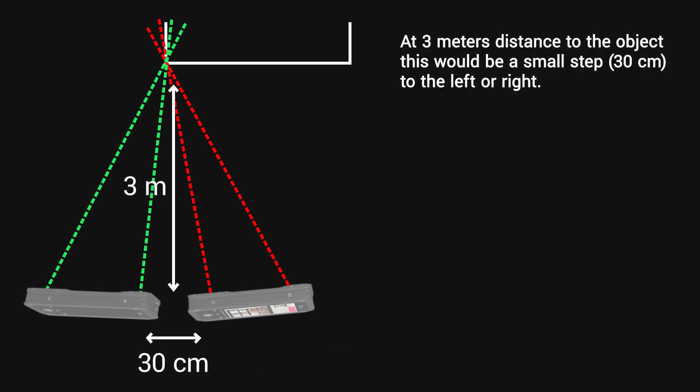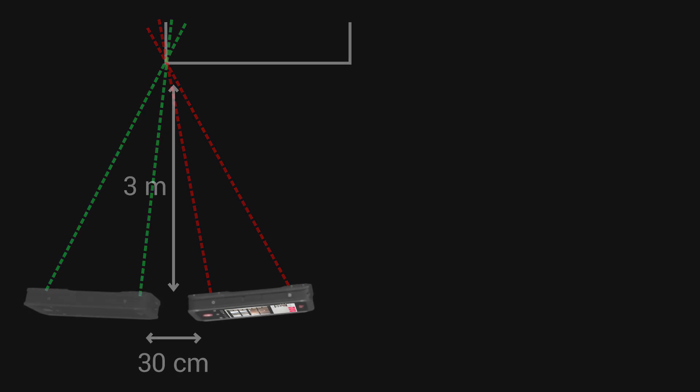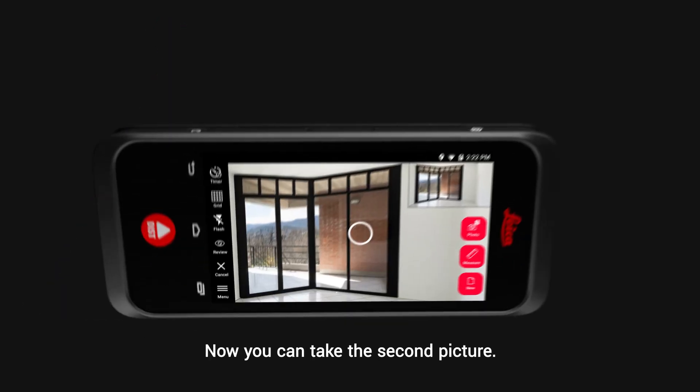At 3 metres distance to the object, this would be a small step — 30 centimetres — to the left or right. Now you can take the second picture.